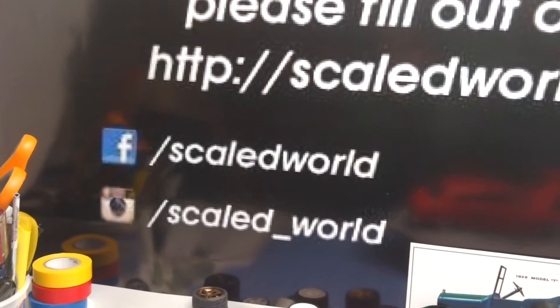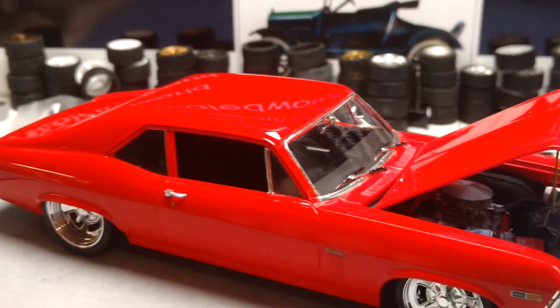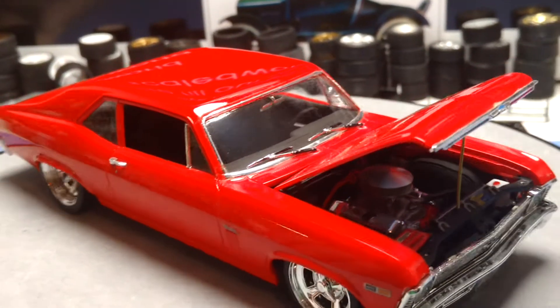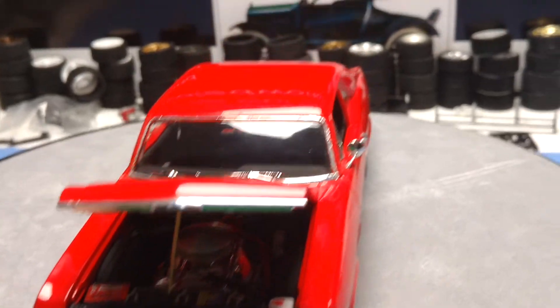Don't forget to check out Scale World Net. They have a giveaway for Christmas, so you can check them out on the internet, Facebook, Instagram — go to their website. Enter to win cool prizes for the Christmas giveaway. Really enjoy doing stuff for Scale World Net.